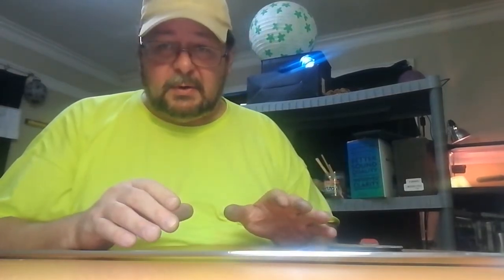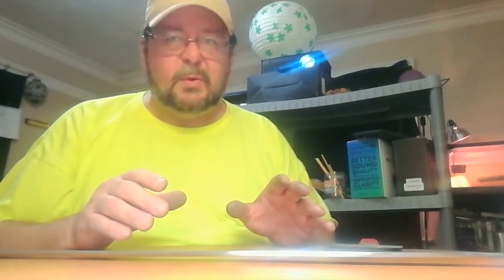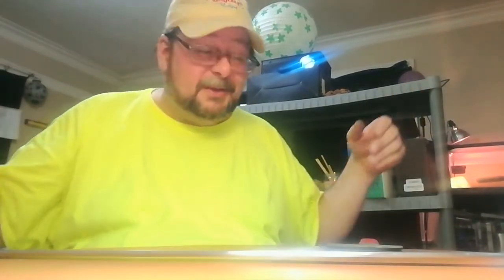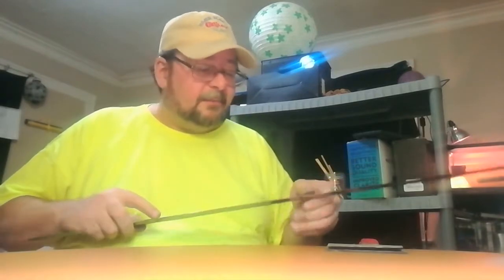I'll be using 800 grit sandpaper, and I'm just going to clamp that to my table. This sandpaper you can get at any auto parts store — it comes in 800 up to I think 2500 grit, it's wet/dry. I prefer dry because I'm in my living room. If you've got a workbench in a garage or somewhere where you don't mind making a mess, by all means do it wet — it may work out better. I do this work in my living room.